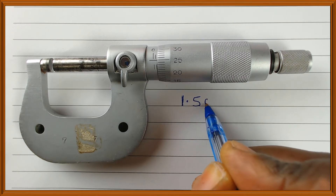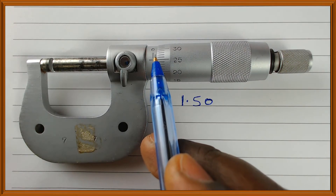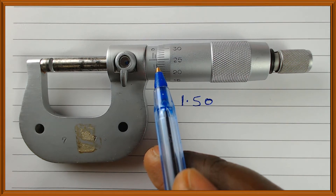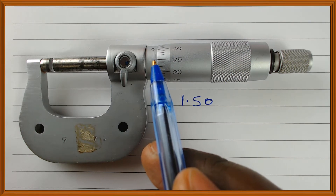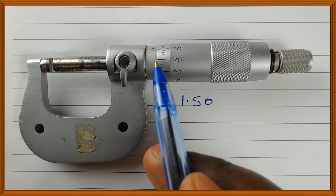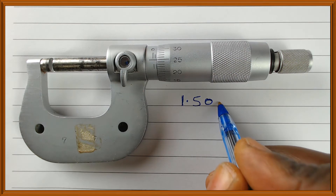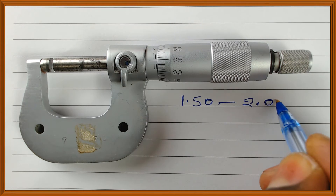We write 1.5 because that is what we can see. We do not know whether it is 1.6, 1.7, 1.8, or 1.9, because all those values lie between 1.5 and 2. In other words, our reading should lie between 1.5 and 2.00.